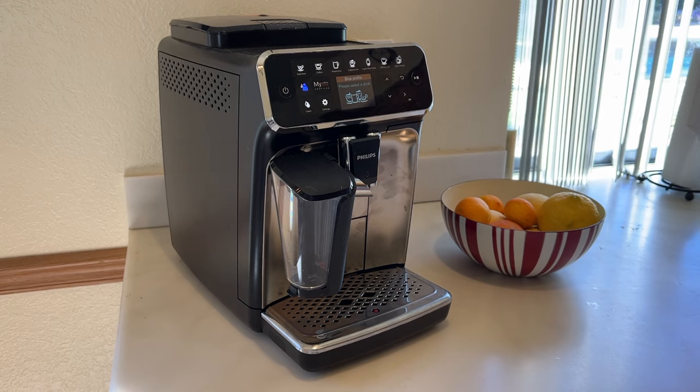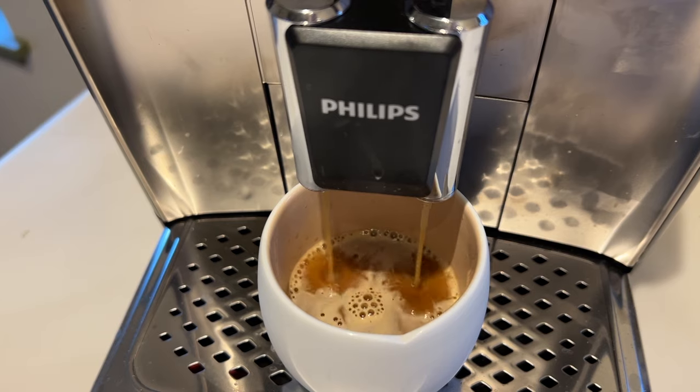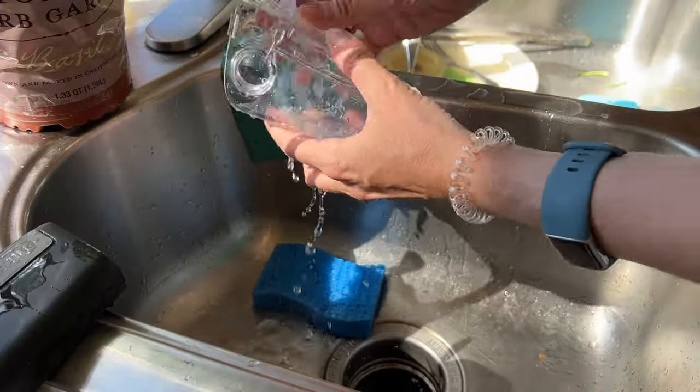Overall, this machine is a bit smarter than previous versions, and it makes a few more drinks too. The espresso quality is outstanding, and the machine is so easy to use and to clean. It's got a huge water tank and a smaller footprint than some other fully automatic espresso machines I've tried. I love that it has a ceramic burr grinder, and that the brew group is removable and cleans easily under running water. Ditto for the Latte Go container, which also cleans up well and couldn't be easier to use. Compared to something like a Nespresso, there are no pods you'll have to worry about recycling either.